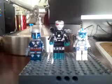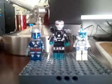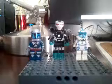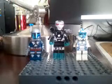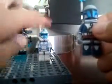Hey guys, MrLegoMan6108 here, and I'm doing a contest entry into Brick Films Contest, Custom Minifigures Contest, and Lego Boy Multi Tense Contest. So here are my three minifigures: Jango Fett, War Machine, and Hard Case.